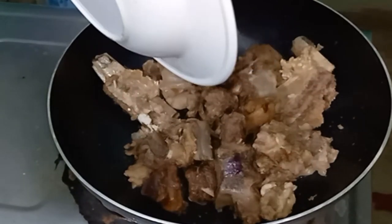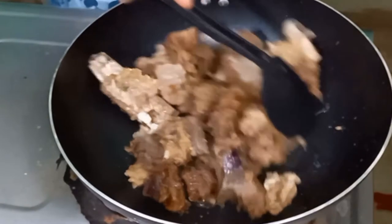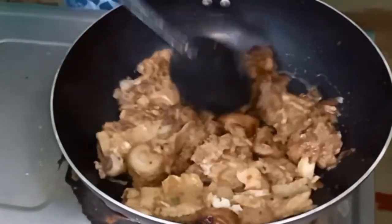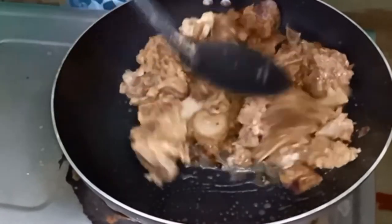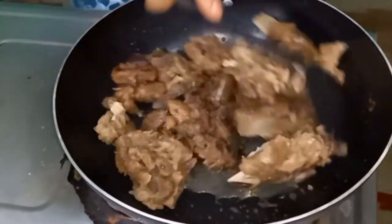I will add the cooking oil. After that, I will add the gos. I will fry the gos. Because the gos is not available to us, that's why I have made this recipe.